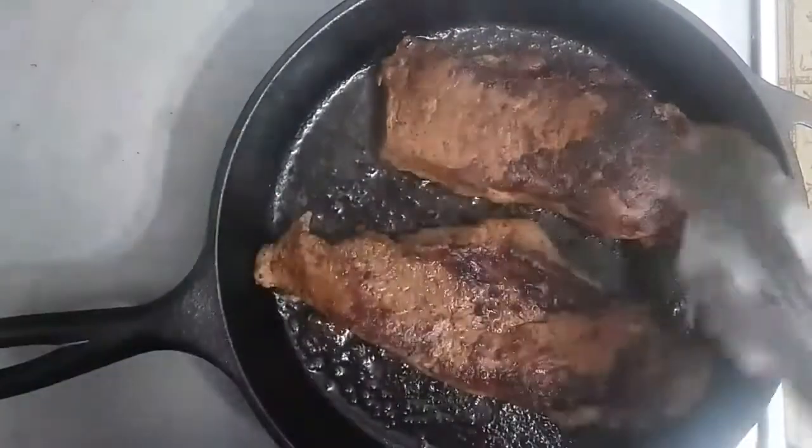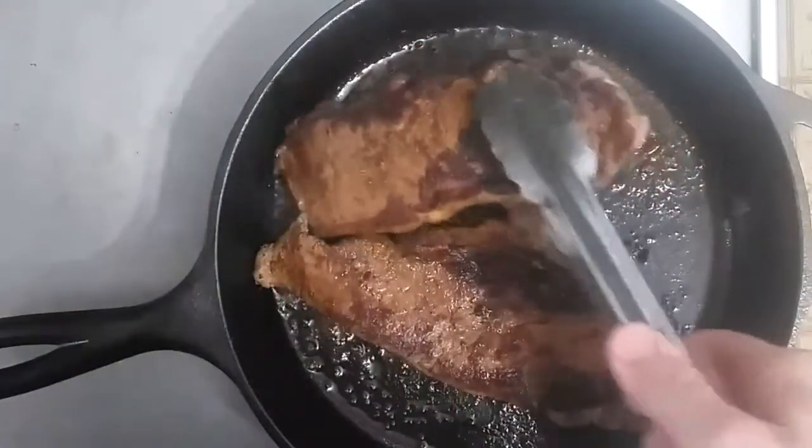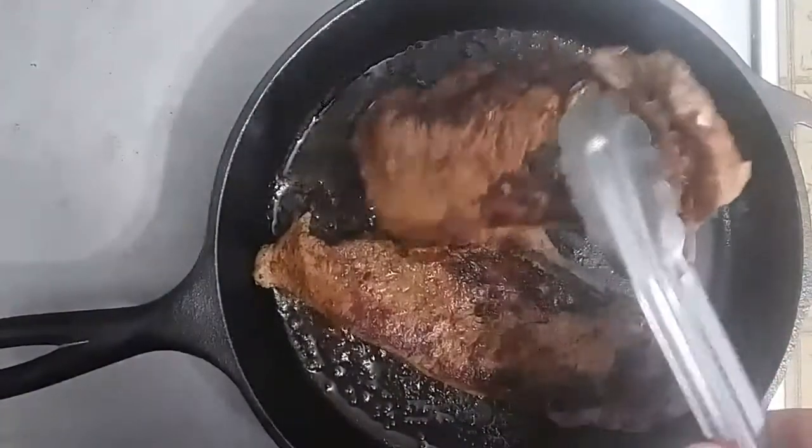These have been going for about three minutes and I'm going to go ahead and remove them, put them on my cutting board, and let them rest.